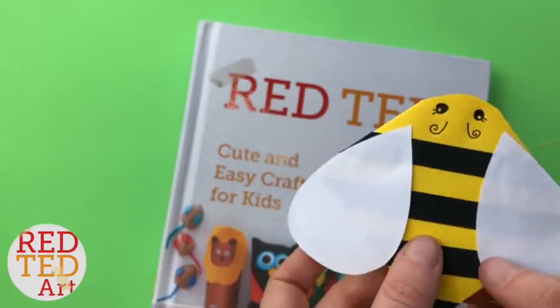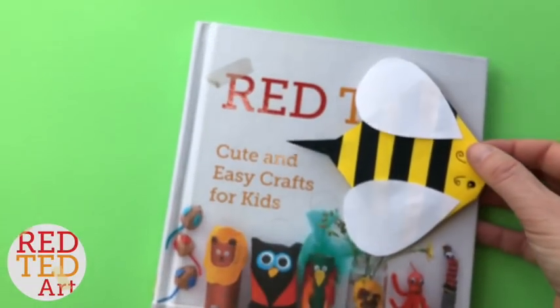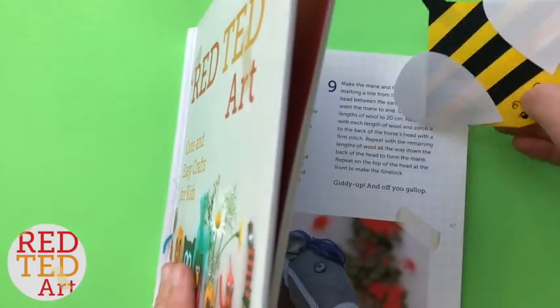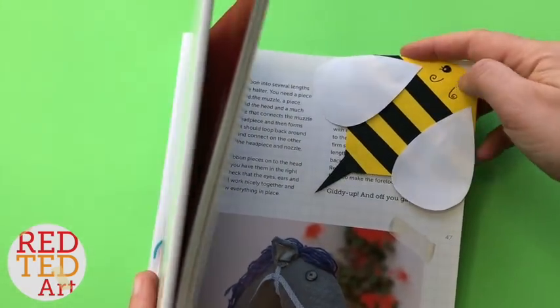Oh, hello! Welcome back to Red Ted Art. We have a super cute and simple bee bookmark for you today. Come on, let's take a look and see how it's made.